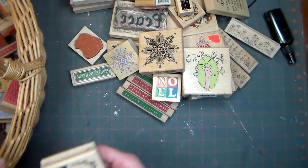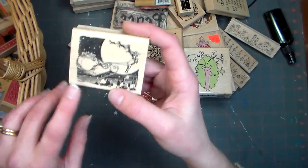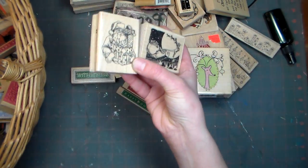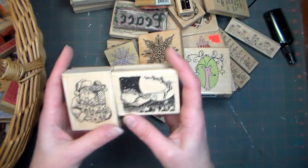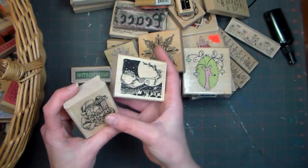It doesn't matter what you pay for a stamp — you should really consider if you're going to use it or not. This one came with that little Santa I showed you that was part of a set — just a little vignette. These aren't ones I tend to use so much, but because it was part of a set and there were a couple I really liked, I grabbed the set.